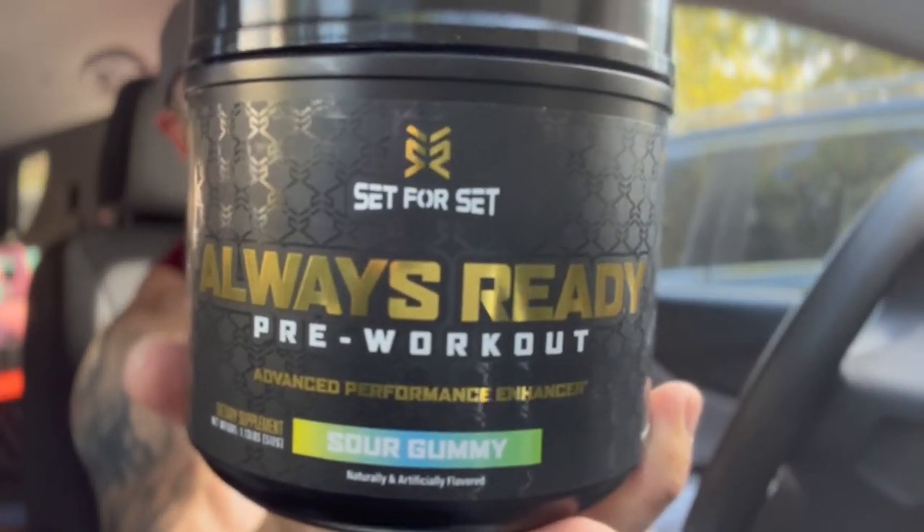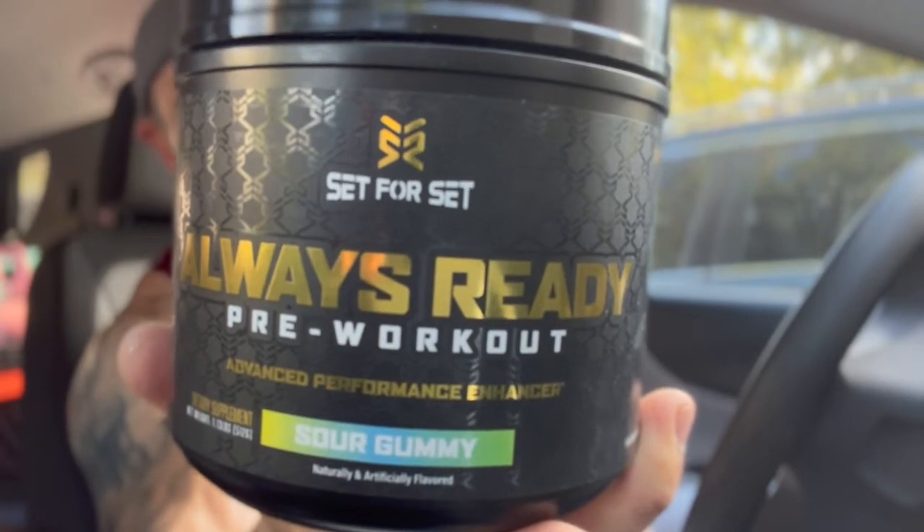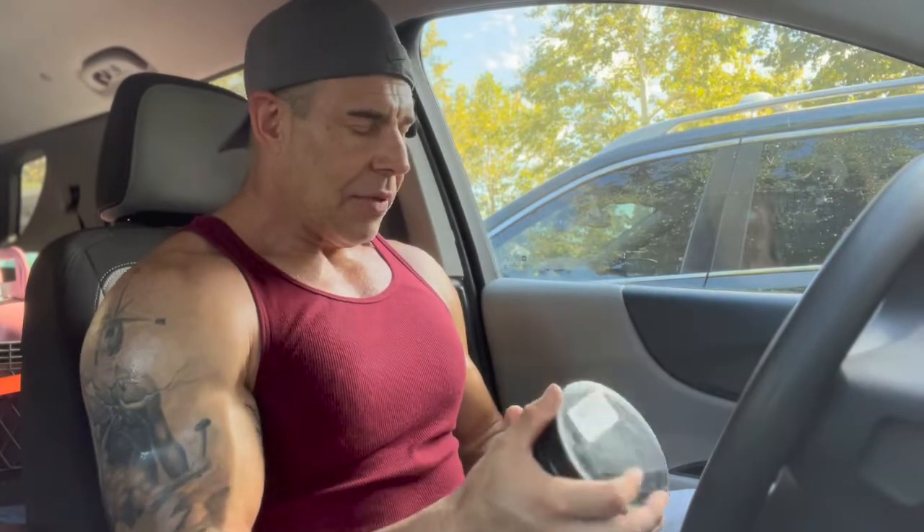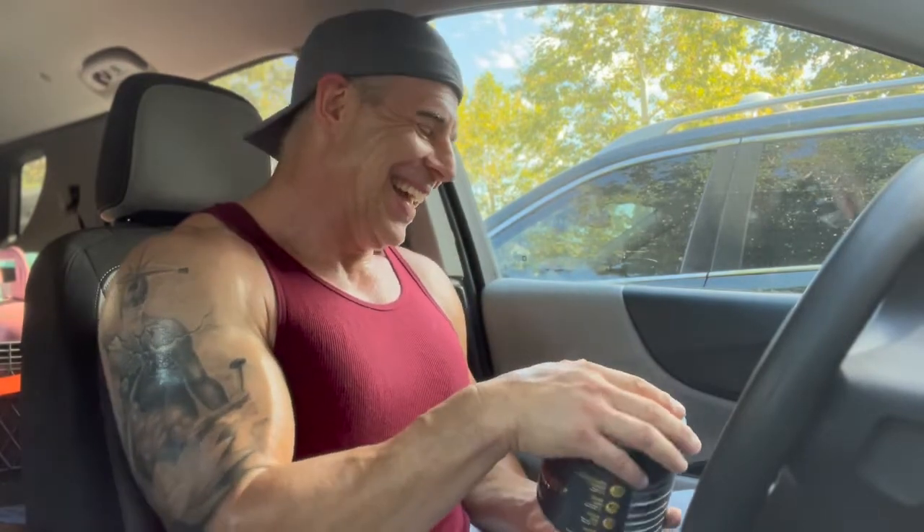This is the Set for Set Always Ready pre-workout. We're going to get the flavor and scoop size out of the way, then get into the ingredient profile and effects. Right off the top, we have a sour gummy flavor — it's all right. It's not like the flavor gods came down and zapped it with the greatest taste ever, but you'll see the ingredient profile is pretty solid at two scoops. There's no aftertaste whatsoever and it goes down nice and smooth.